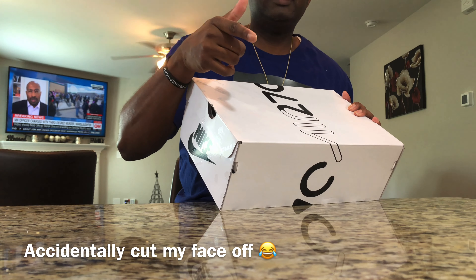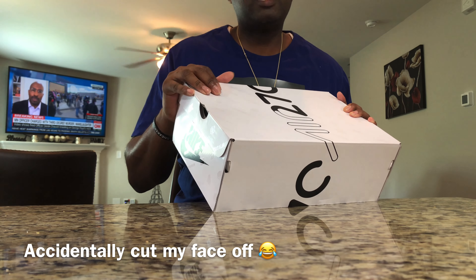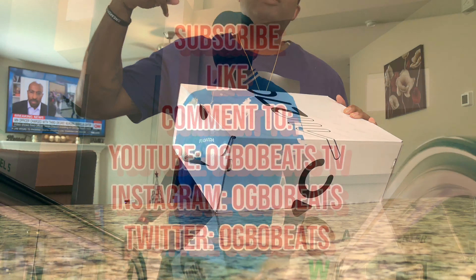But before we do, make sure you go ahead and hit that subscribe button, make sure you hit that like button, and make sure you leave a comment. Let me know if you're feeling these or not. OG BoBeats.